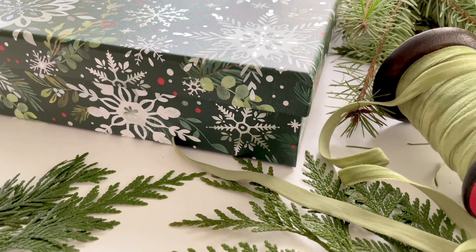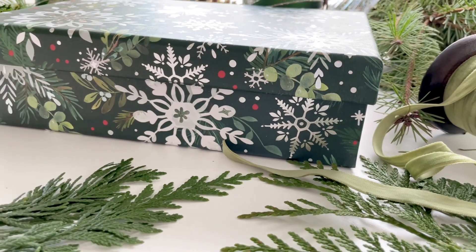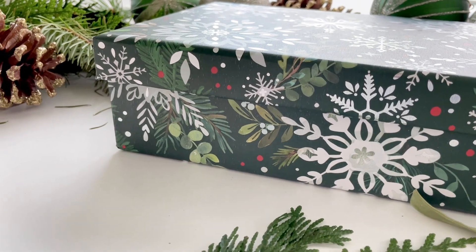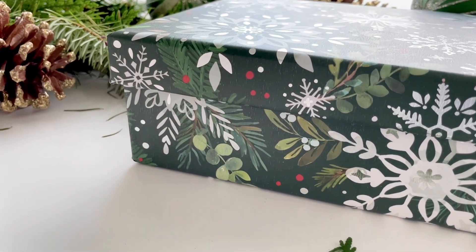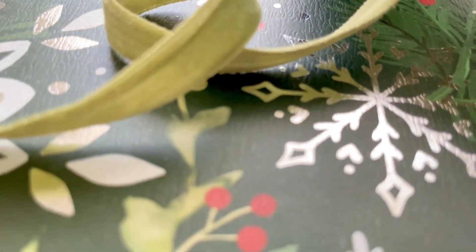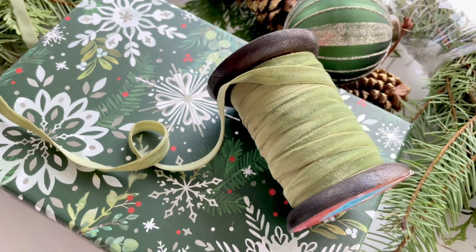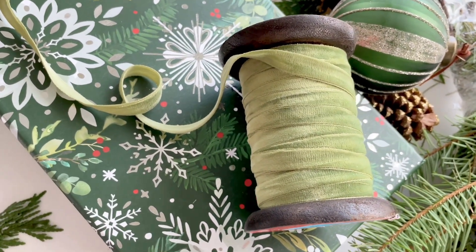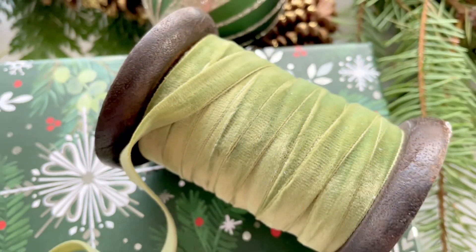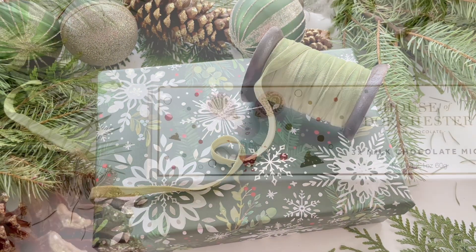I got this beautiful box from HomeSense — it was just a perfect price and I love the design. It has a very festive feel, and I know the person I'm giving it to absolutely loves Christmas and will appreciate the festive look. I'm going to be putting everything together in this box and tying it up with this beautiful ribbon I also got from HomeSense.